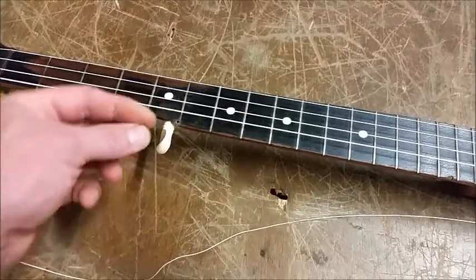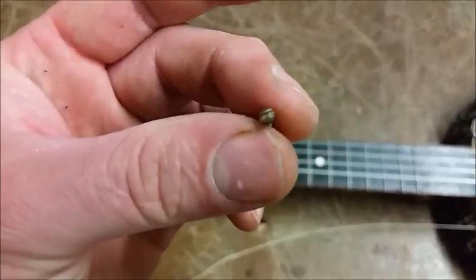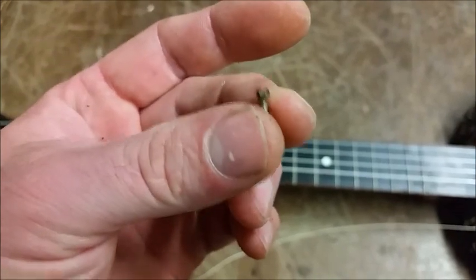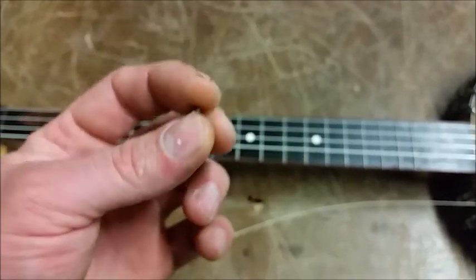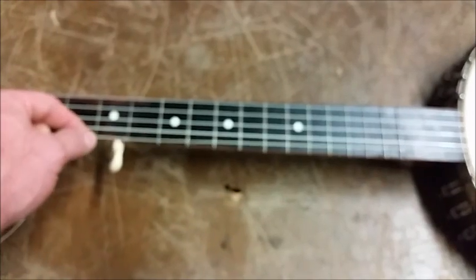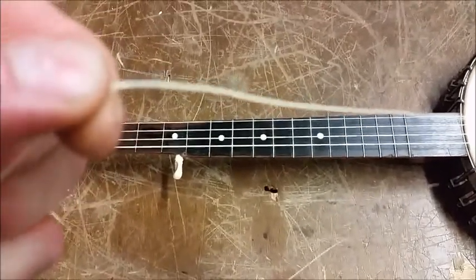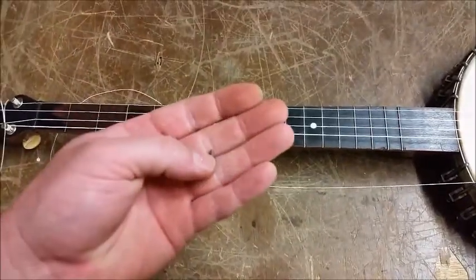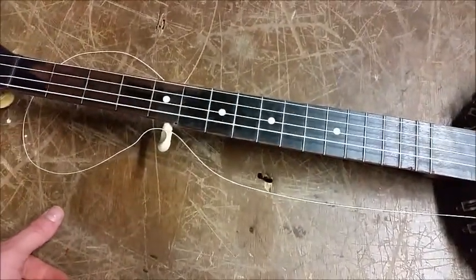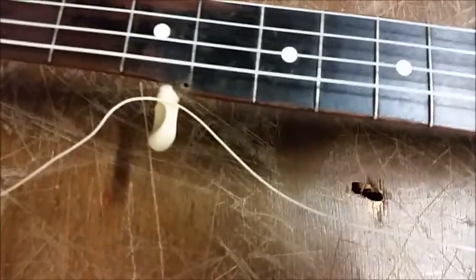Two problems already. One: the fifth string nut was this little bitty brass screw and I tried sanding it to smooth it out as much as I could before putting the gut strings on, but there were still some sharp edges. When I started tightening up the fifth string it started shredding it — eating on the back side of the string. It's had wire strings on it so long there's a rut in it I can't sand out. So I'm gonna replace it with an ebony fifth string nut — wood is gonna work a lot better for gut strings.